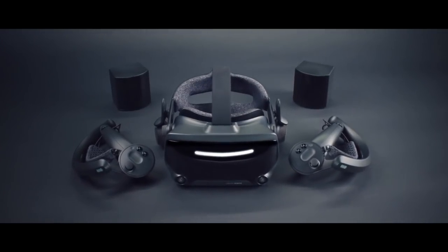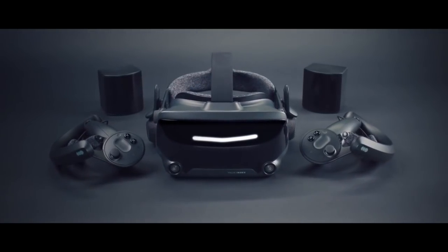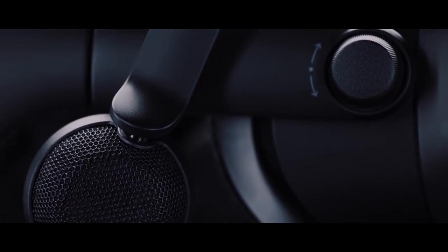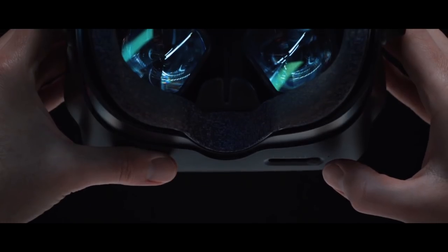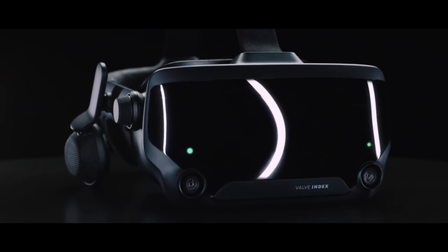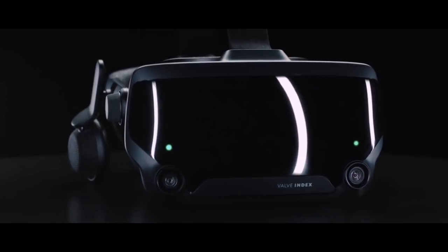Or at least it felt like that. But we finally got our Valve Index, and here are my initial thoughts after spending the day with the new headset and controllers. If you just want my overall feelings and some pros and cons, see the timestamp in the description. If you want more in-depth impressions, check out the rest of the video.